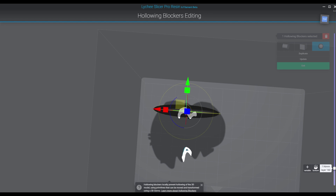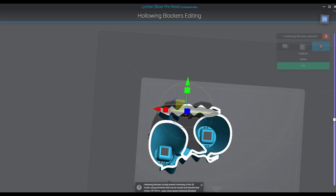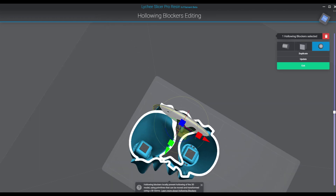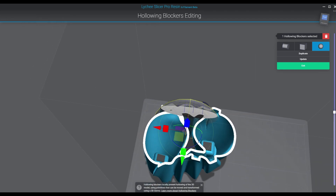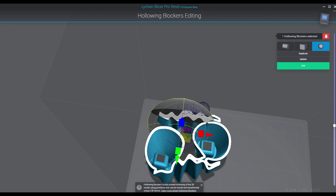You can block off the areas that you need to, and that will allow you to create less suction in those areas. You can remove the resin traps, remove all the little pockets that are going to be created. So definitely take advantage of using the blocking system — when you can't create a hole, block it. That's not to say you want to block everything, because then there's no point in hollowing. Hollowing is obviously to save material, help you print really big objects, and help prevent them from failing. The blocking technique and hollowing really do go hand in hand.